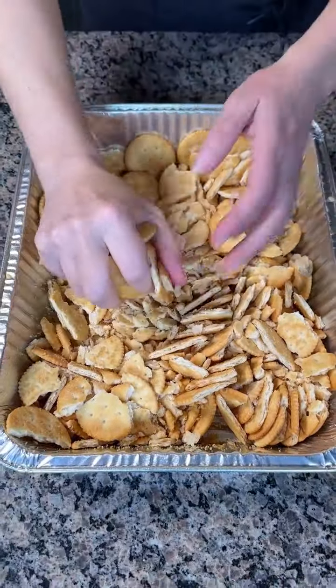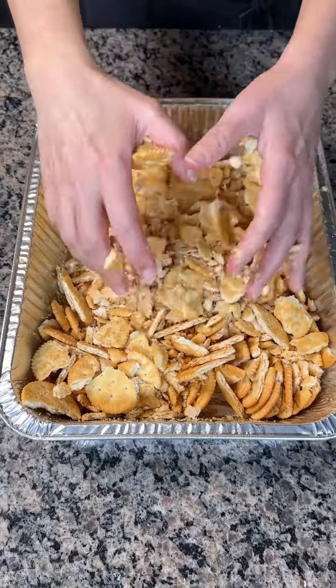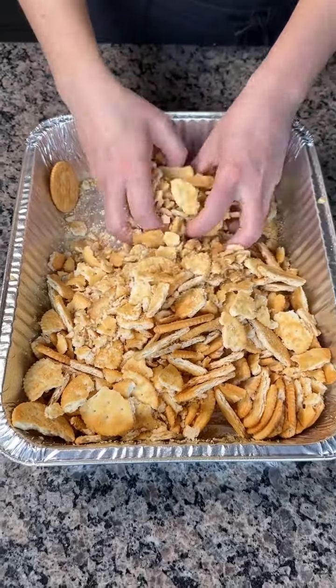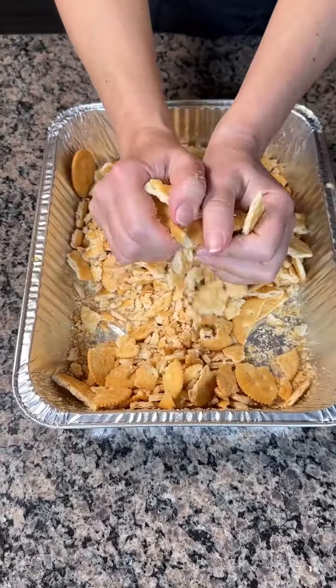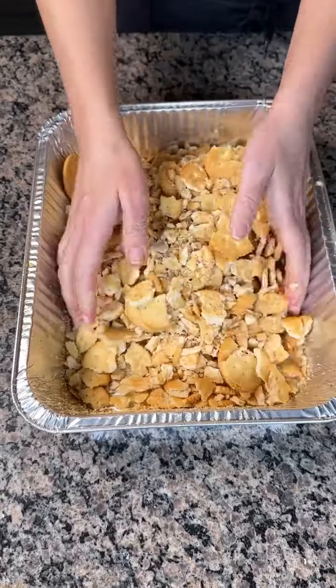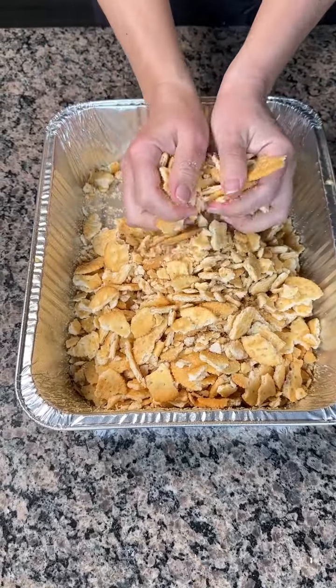You know what else I could use? I could use my hands. Look at that. Guess what? I'm not wearing gloves — no gloves here. So we're just going to break these up into small pieces, smallish pieces. This is so fun, y'all. You know what's real fun? Playing with your food. Remember when you were a little kid and your mama said don't play with your food? Well guess what — now I'm an adult and I can do whatever I want, mama. I play with my food.